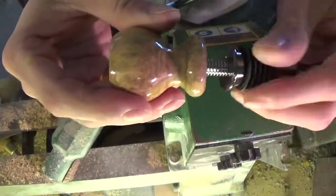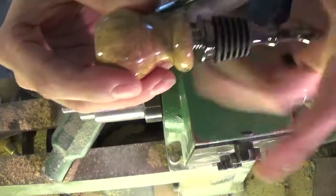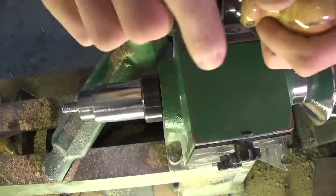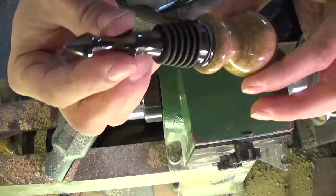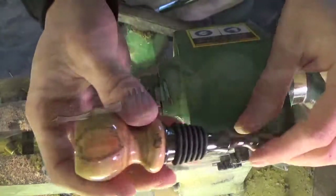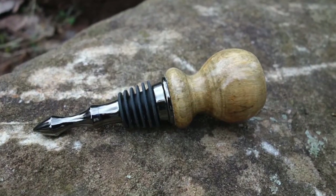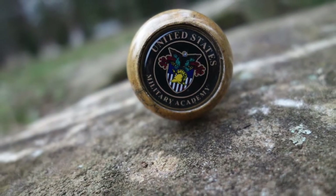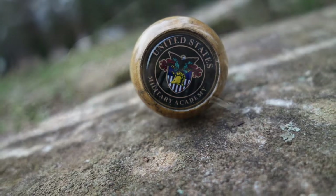Finally I screw on the stopper hardware. I hope you enjoyed watching how I make these stoppers. Please check out the video description for a link to my Etsy store and Facebook fan page. Thanks for watching.